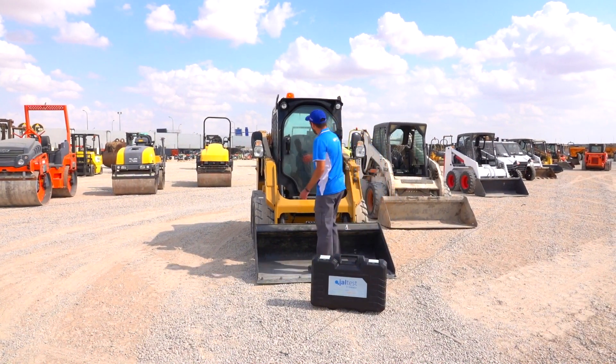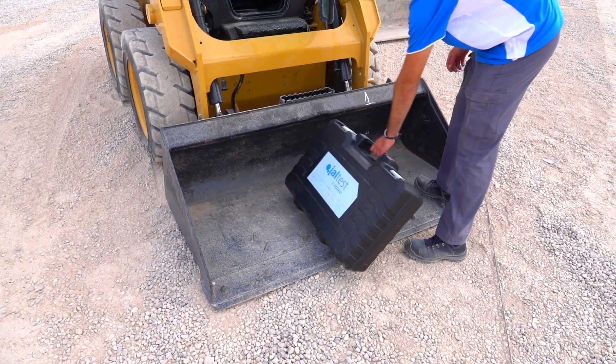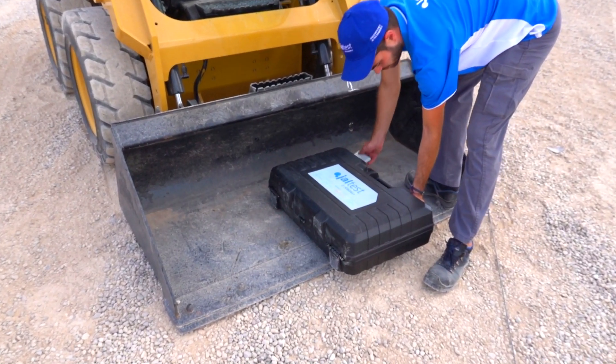Today, we are going to perform a calibration in a compact skid steel loader from Caterpillar. To do it, we are going to use the leading multi-brand diagnosis tool JALTEST.